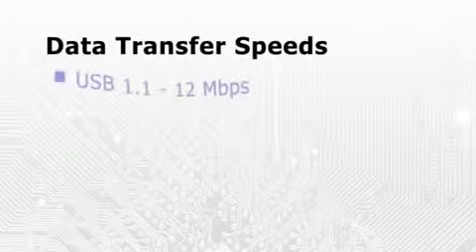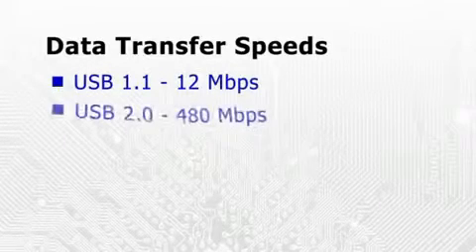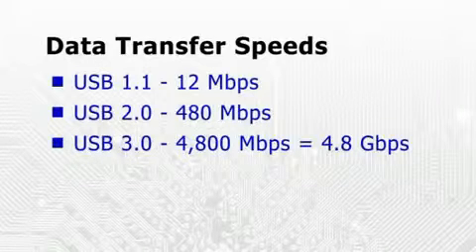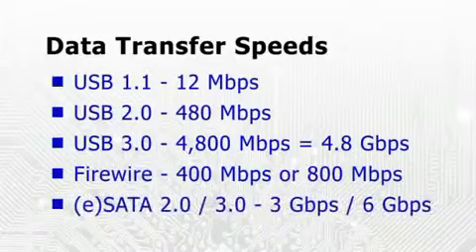USB 3 is a faster version of the Universal Serial Bus introduced in 1996. Whereas USB 1 had a maximum data transfer speed of 12 megabits per second, and the current version of USB 2 maxes out at 480, USB 3 can theoretically transfer data at 4.8 gigabits per second. This is significantly faster than Firewire, and also compares favourably with SATA.